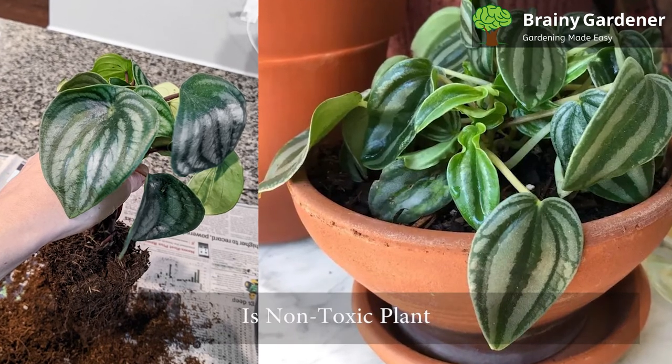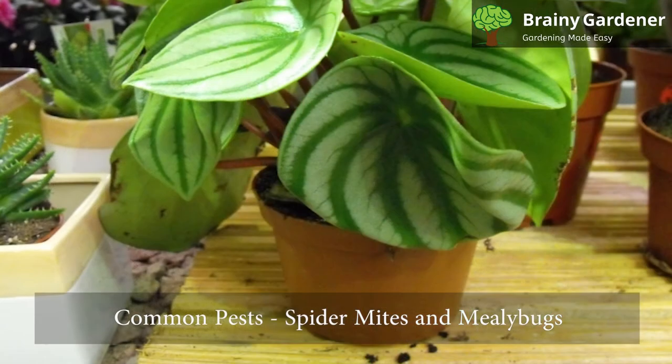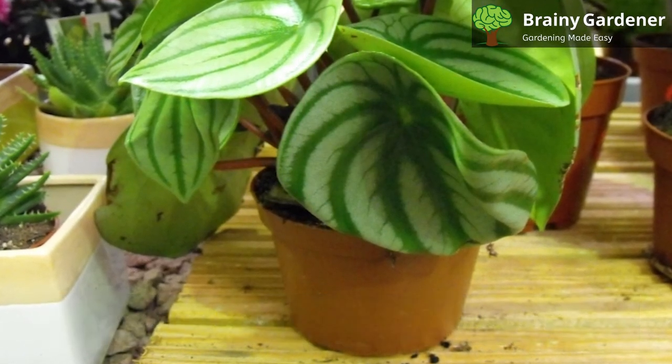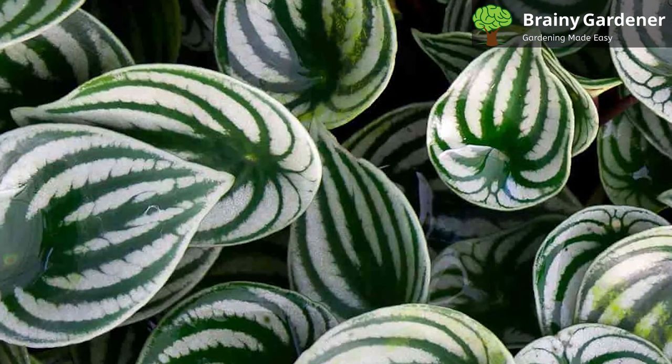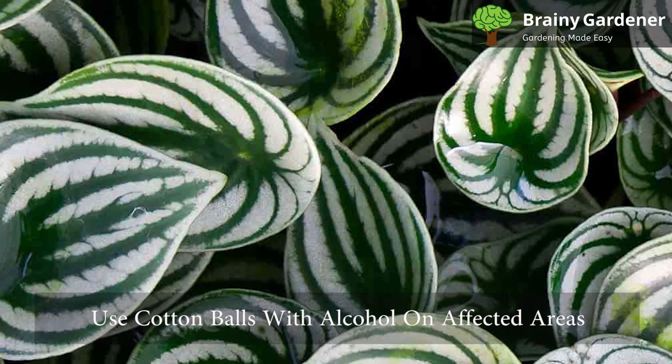This is a non-toxic plant and is completely safe to be around. The most common pests of this plant are spider mites and mealybugs. Both are sap-suckers that can cause significant damage to the plant if left unchecked. Use cotton balls with alcohol on the affected areas of the plant to treat them.